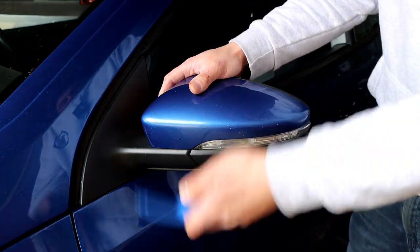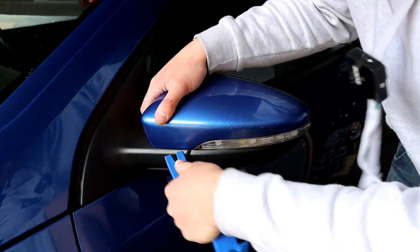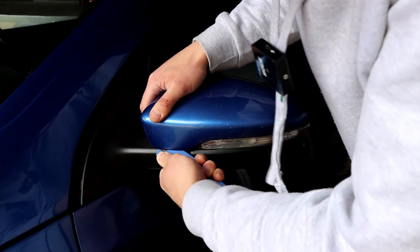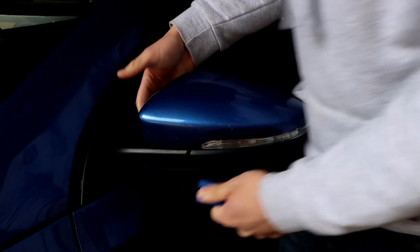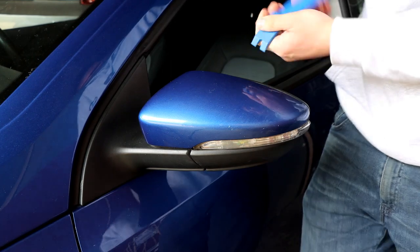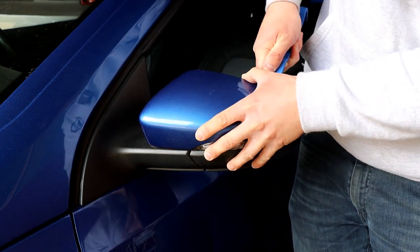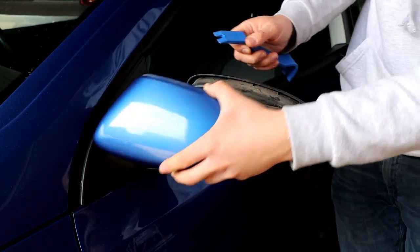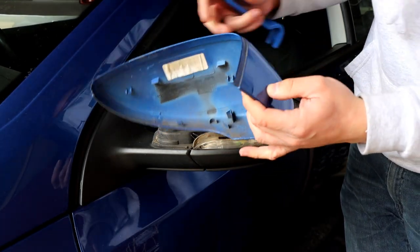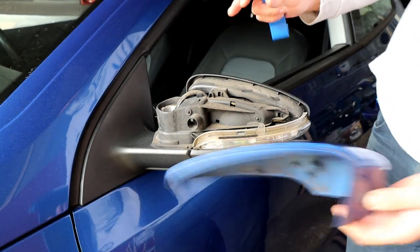What I'd definitely recommend is having one of those plastic trim tools. Start by getting it in here - you're going to see it is very tight. Just get it just under there and it'll pop off. It starts coming off from that side. Just get your tool in there and push it off. As you can see, they're just plastic clips that sit in place but they are very tough, so definitely use the plastic tools.